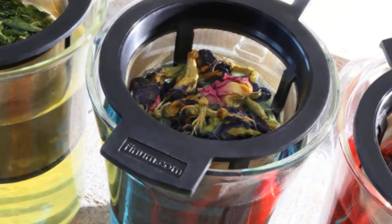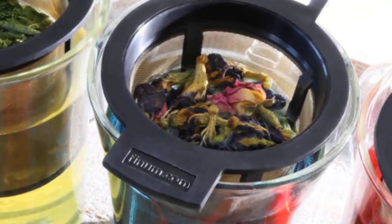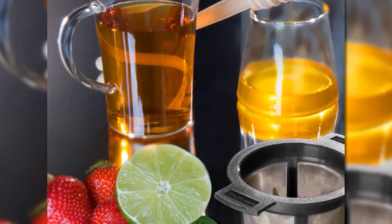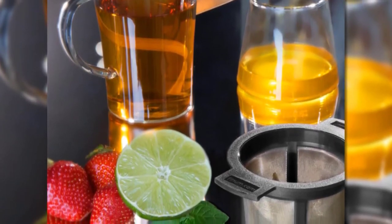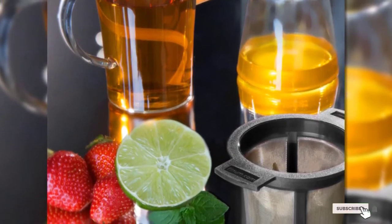The Finium Brewing Basket is super easy to use. Simply scoop tea into the basket, place it in your mug, pour hot water, and wait. It's also dishwasher safe for quick post-tea cleaning. The item is available in multiple sizes and colors and even comes with its own drip tray for added convenience.